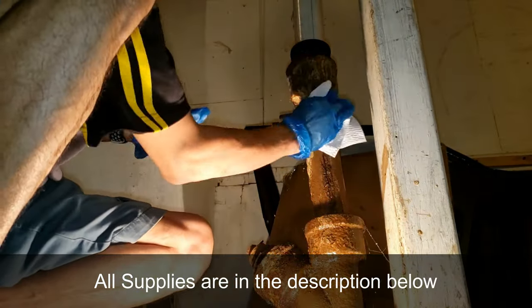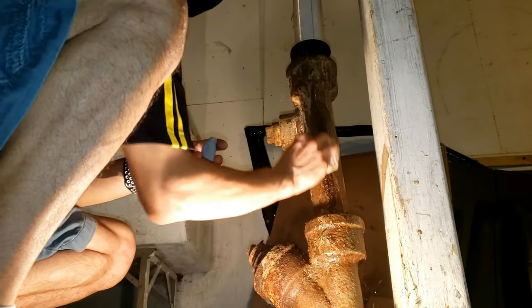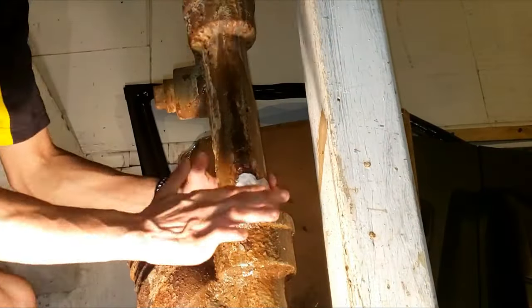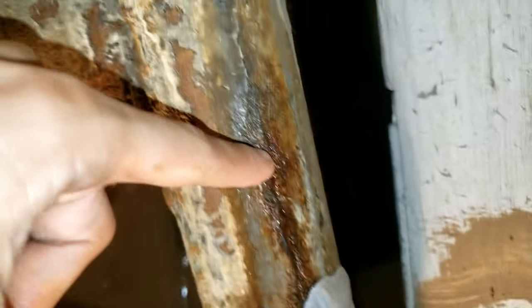Quickly dry it again real quick. You really should use gloves, but I just like to feel it better with my hands. Start from the bottom if it's a vertical pipe and smooth it up as you work your way up. I'm just going to add some more right here, a little bit past this line just to be safe.